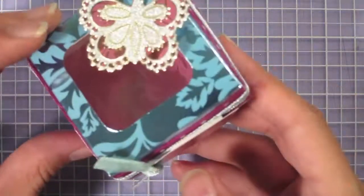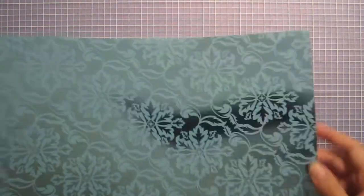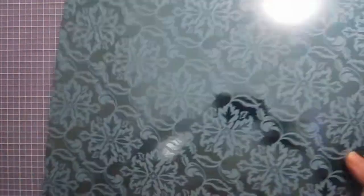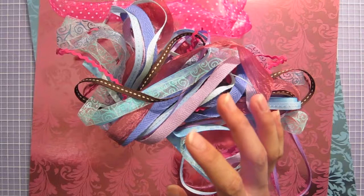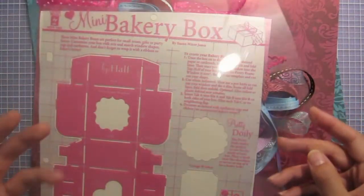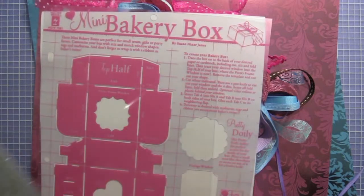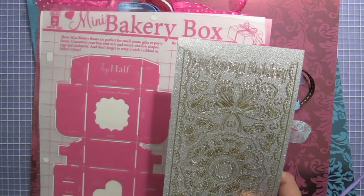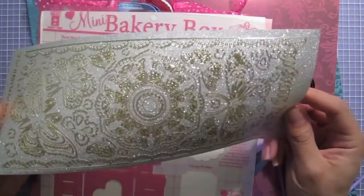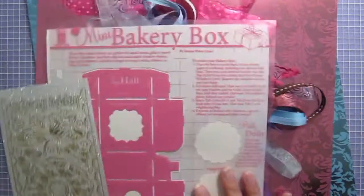Now I'm done with my all-occasion box — it could be Easter, birthday, anything you want to give a little gift in. In the savings bundle you'll find the 12x12 aqua flourishes foil paper and also the pink flourishes foil — these are a really heavy cardstock weight, perfect for making 3D objects like boxes. Also included are the confetti ribbon set, the mini bakery box template, a 12x12 acetate sheet — the one in the bundle is mother-themed, which is handy since Mother's Day is coming up — and the lacy butterfly dazzles in a really pretty pearl silver finish. I hope you enjoy using all these supplies and making fun cute little boxes.